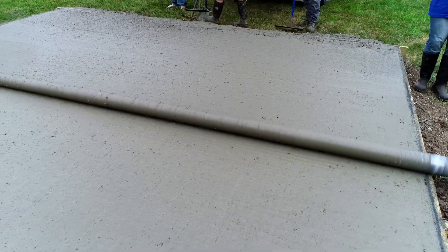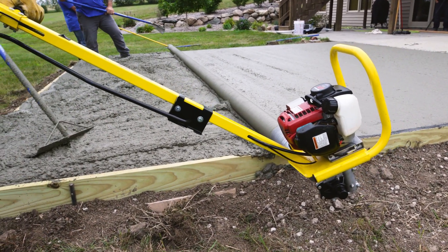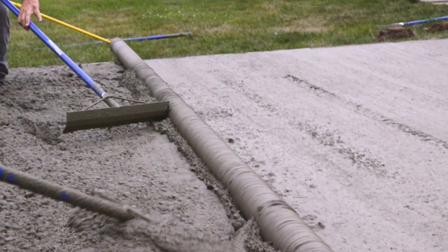It also keeps the aggregate within the concrete closer to the surface. As the process continues, concrete helpers will need to move excess concrete away from the back side of the pipe. If too much concrete builds up behind the pipe, it may throw small bits of concrete over the top.